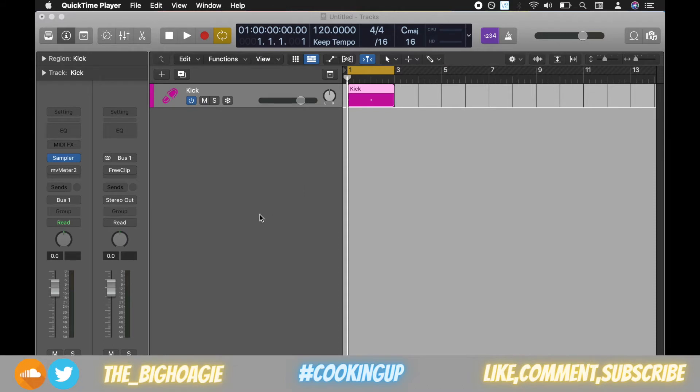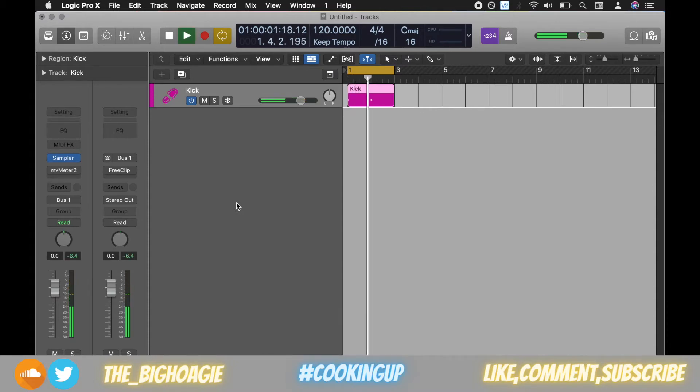So I have a kick pulled up — I'll go ahead and play that for you. Pretty standard. The kick is at negative 6.4 dB; I gain stage it to zero.